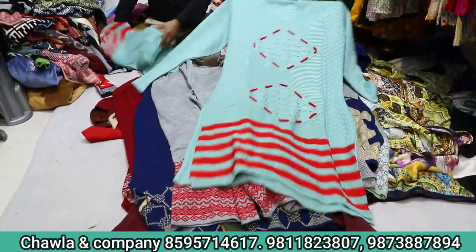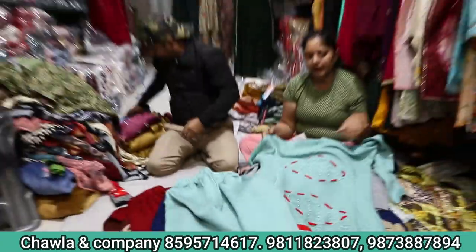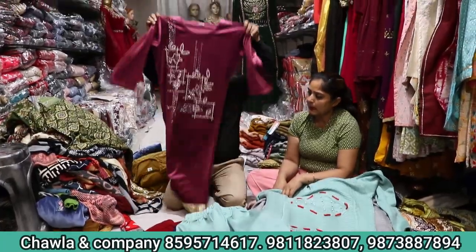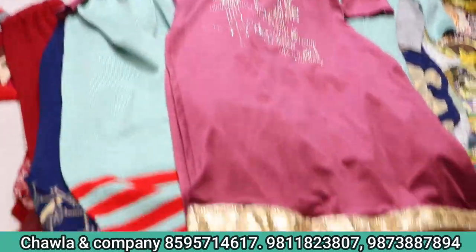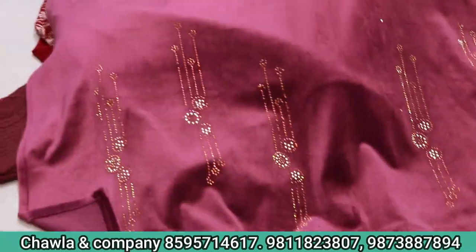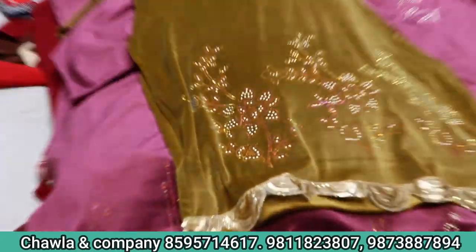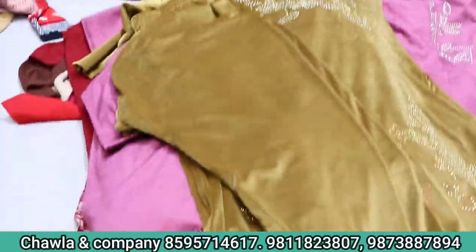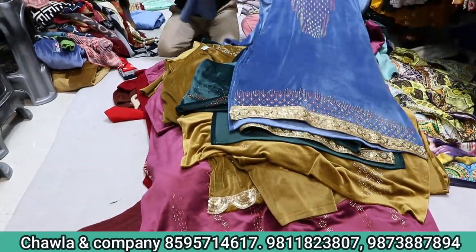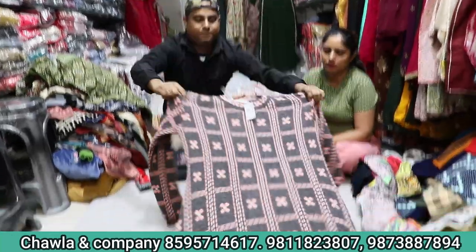Look at this beautiful concept — it is a designer. What price? 895 range. Look at this — this will be 3 pieces, a big job. The size will be a full work, standard size. You will find a lot of design. This is a new color. The size will be a full work, it is very good. You can see it in the 950 range.